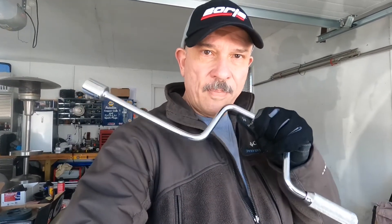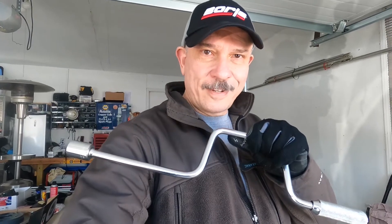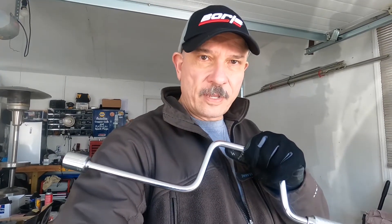We got the car jacked up with a jack stand under, doing one side at a time. First we broke the lug nuts loose — it's a 7/8 socket on those lugs. I used a breaker bar and then I'm going old school with a speed wrench to get the lug nuts off. You can use an impact driver — it's quicker — but this works for me.